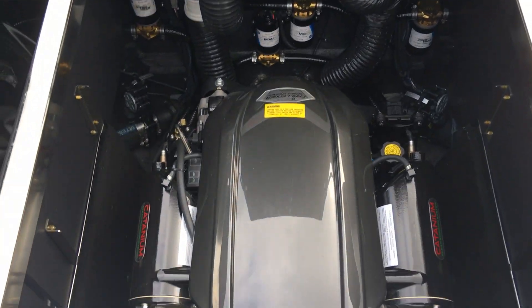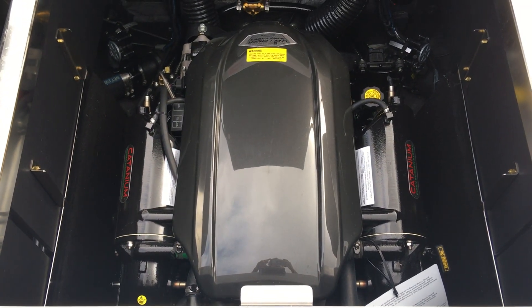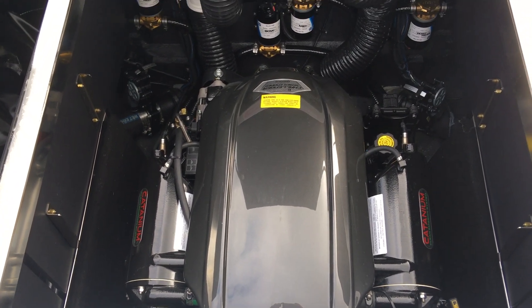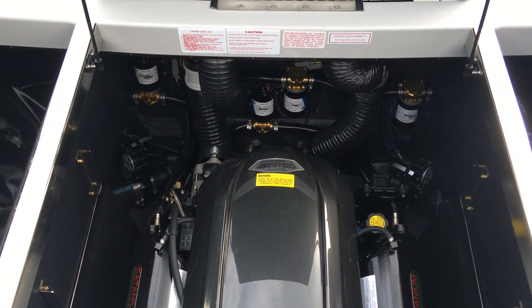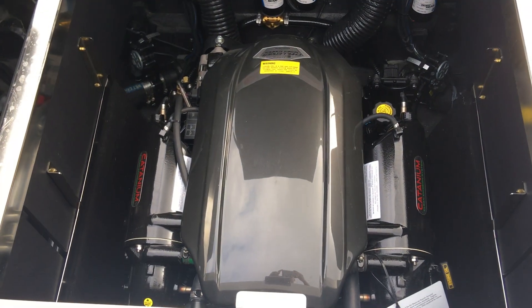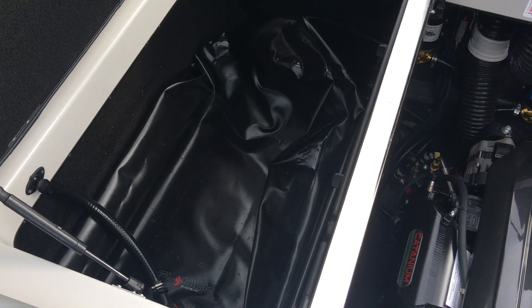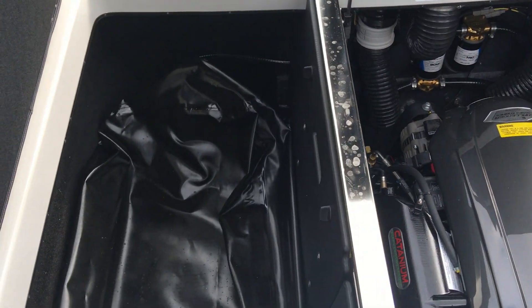This 238 is equipped with the PCM Challenger Series 6-liter motor — 409 horsepower. Plenty of power for this 238 and ready to hit the water.